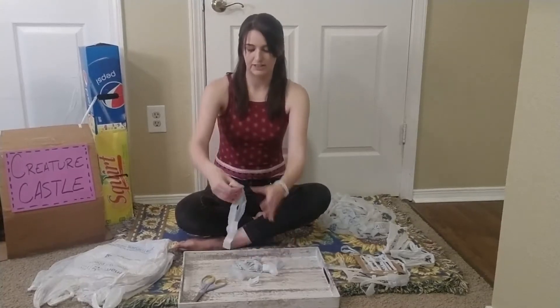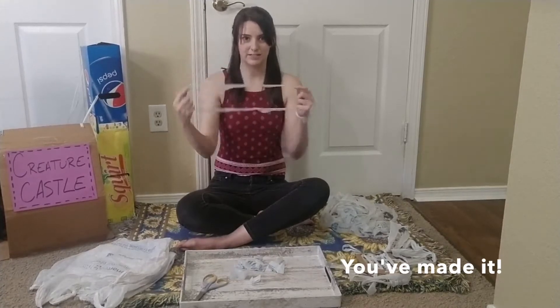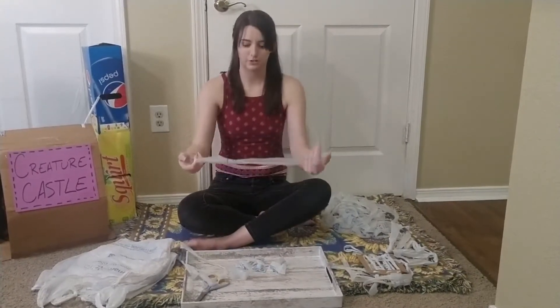Now that I have all of these kind of like sushi roll type things, I'm going to start unraveling them so that I have a loop. This is going to be your plastic yarn. I'm going to keep doing that until all of them are unfolded.